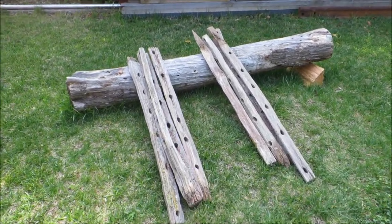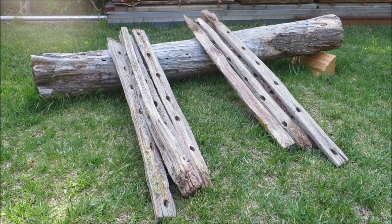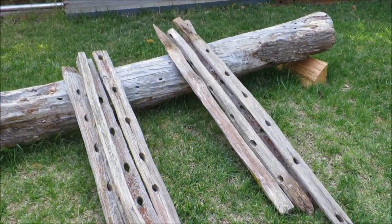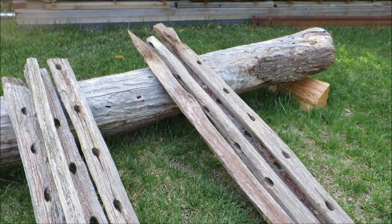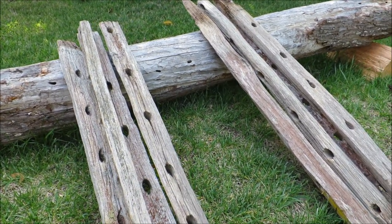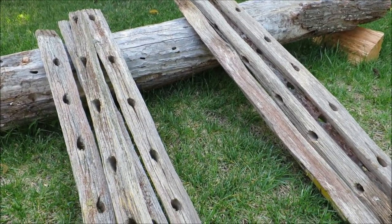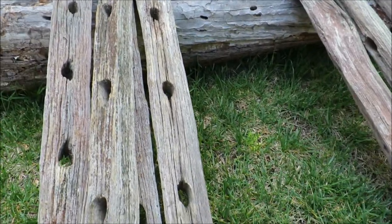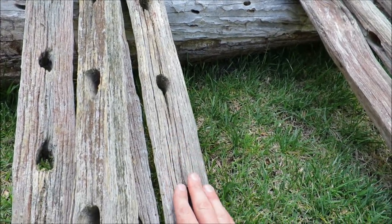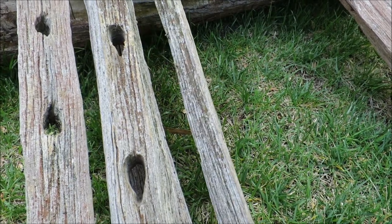I've got some old fence posts here and I want to have a go at making a picture frame out of them. I've got eight in total and I've grouped them into groups based on their width, so all these are about roughly the same width and so are those ones. The challenge is I want to try and keep this finish — this weathered texture — on the outside.